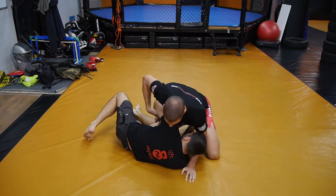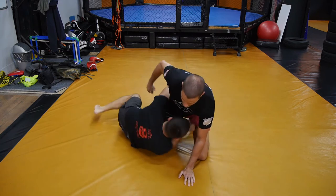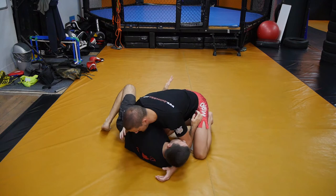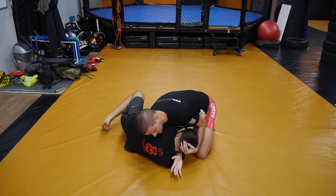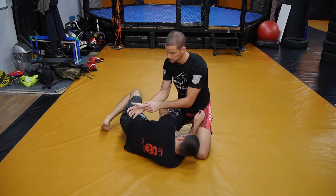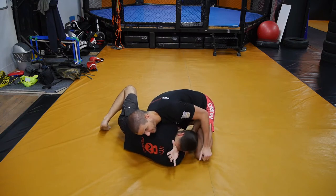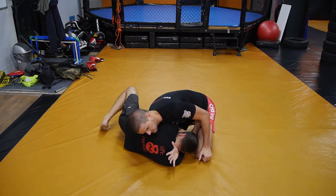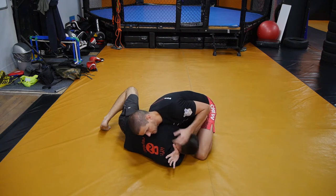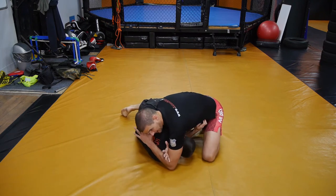I'm doing this before he gets the full underhook, because if he gets the full underhook it's going to be difficult — impossible — to do. So you're giving him the underhook but giving him a boundary he can't go through. He has the underhook, and now I'm pushing through and lifting his head with my other hand. I'm aiming for my thumb and the root of my thumb to go through his neck — basically behind his neck — and I want to anchor my thumb there.